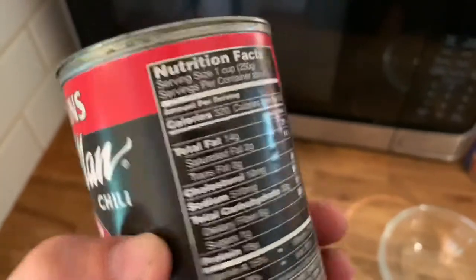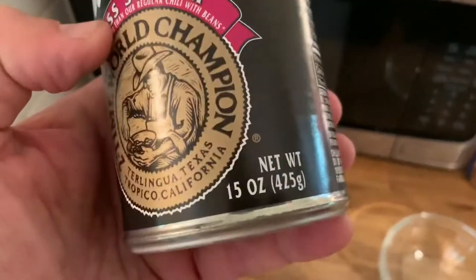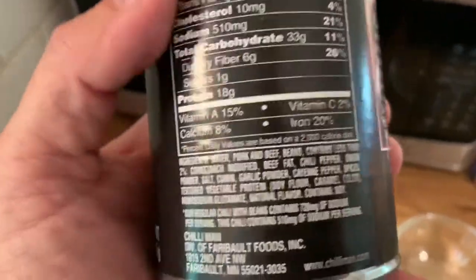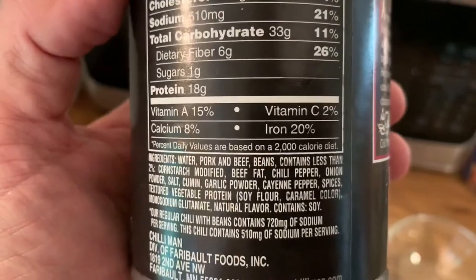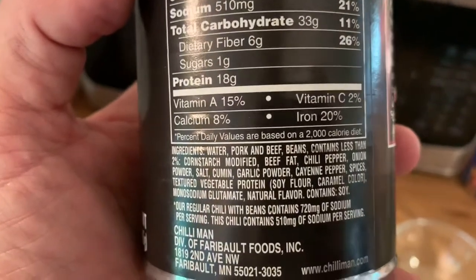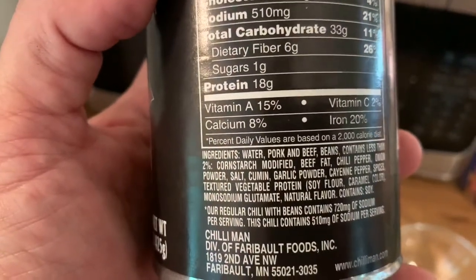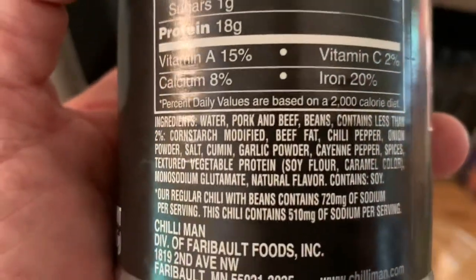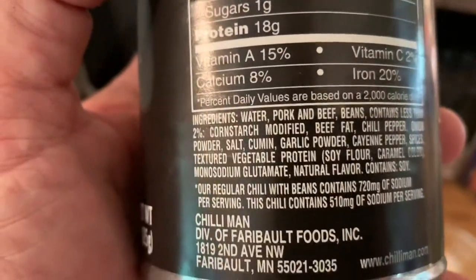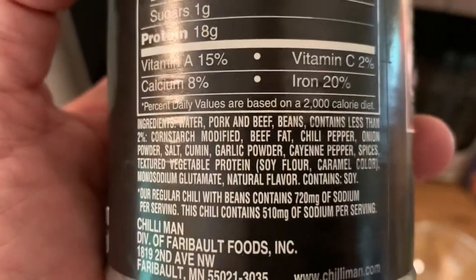It's 510 milligrams of sodium for a one-cup serving. For the whole can, it's right at about a thousand milligrams of sodium. For those of you who watch your sodium like I do, it's hard to find lower sodium canned chili products. I found it at a place called Deals Galore outside of Greenville, South Carolina.